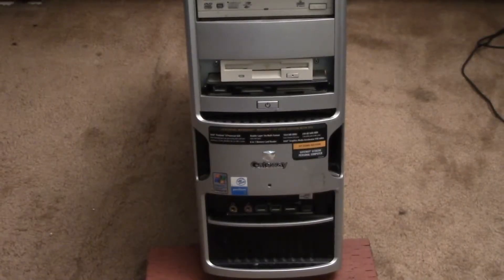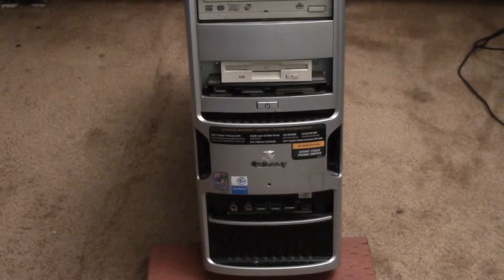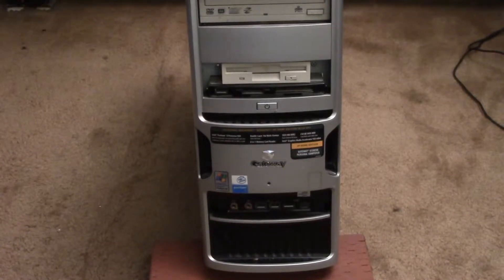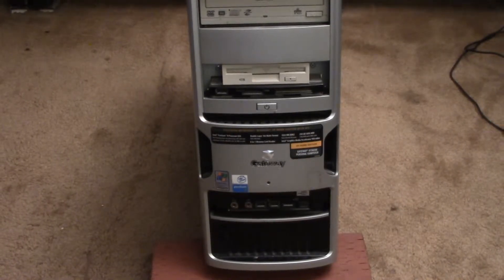Good morning YouTube. It seems my cable cutting videos are garnering some attention, so it's time to update that playlist. This will be the first in a series of videos where I wanted to pass on some tips I found for setting up a media or home theater PC.